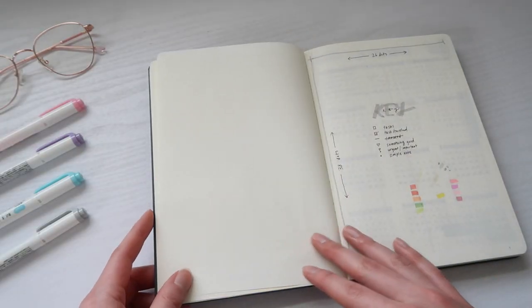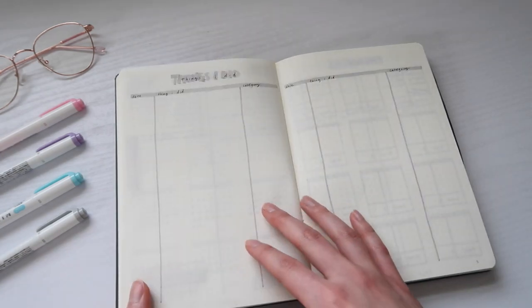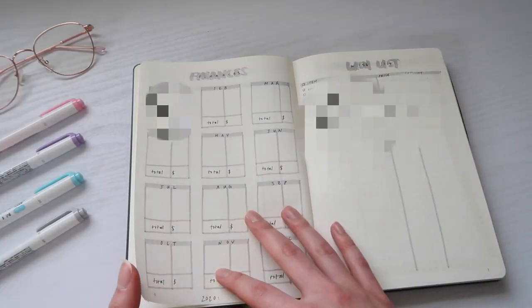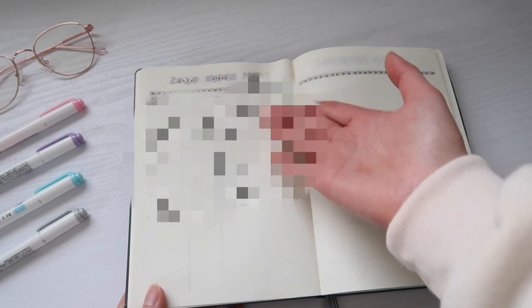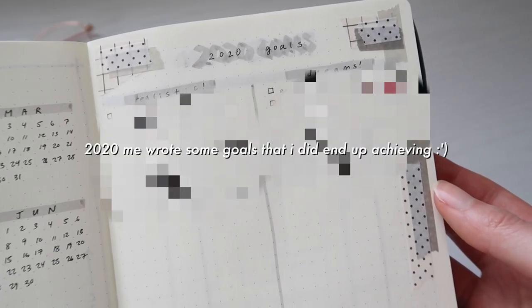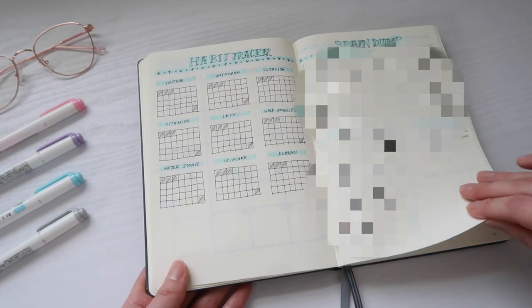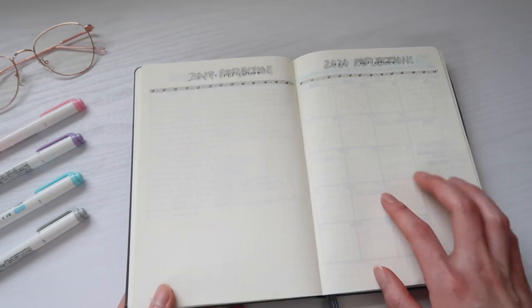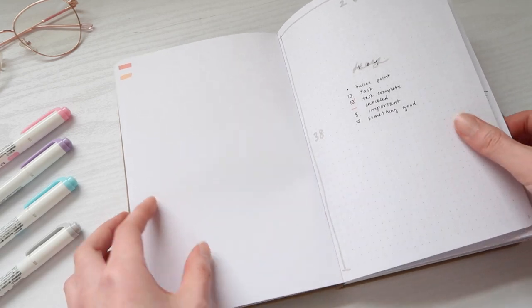Looking back at my setup from 2020, I concluded that there were so many pages I didn't end up needing. Seeing how empty everything was at first was kind of discouraging. But then I realized why I still wanted to make a setup for 2021 — all the little notes and thoughts I did end up writing down, no matter how small they seemed at the time, were so precious to read a whole year later. I liked seeing what my goals were and that I did end up achieving some of them.